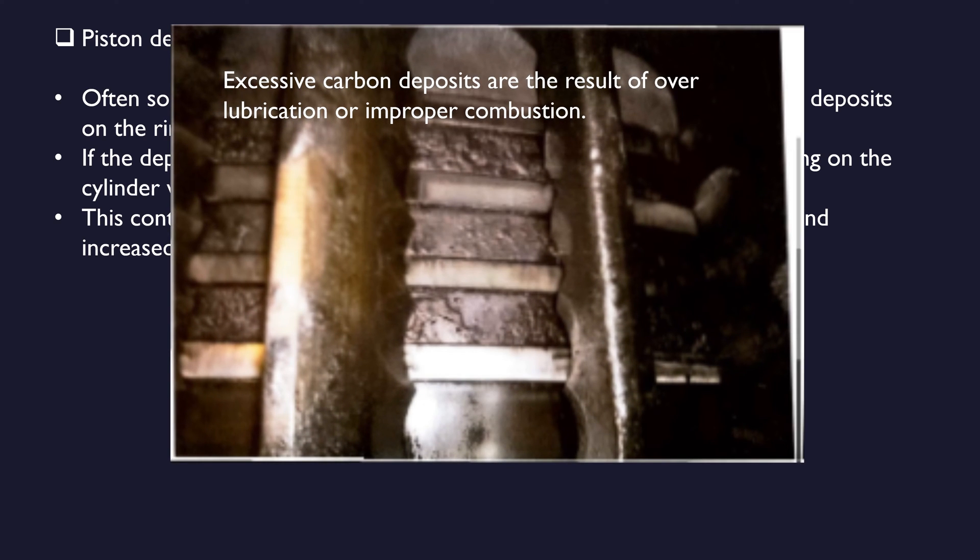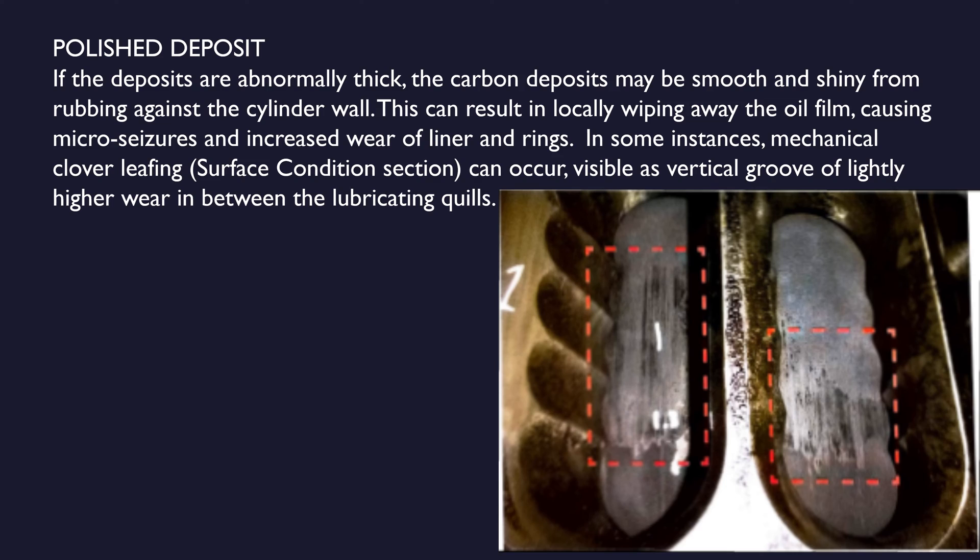Excessive carbon deposits are the result of over-lubrication or improper combustion. A polished deposit: if the deposits are abnormally thick, the carbon deposits may be smooth and shiny from rubbing against the cylinder wall, which can result in locally wiping away the oil film, causing micro seizures and increased wear of liner and rings. In some instances, mechanical cloverleafing surface condition can occur, visible as vertical grooves of slightly higher wear in between the lubricating quills.